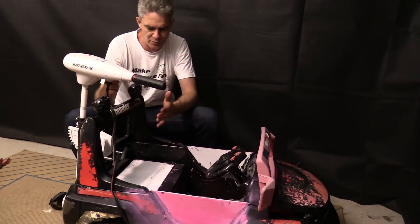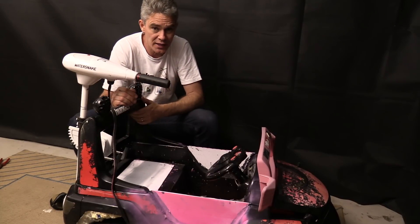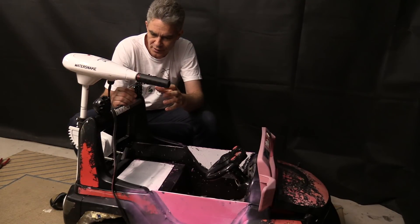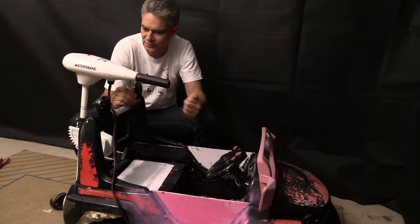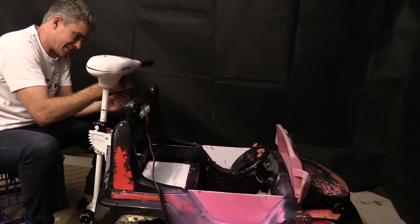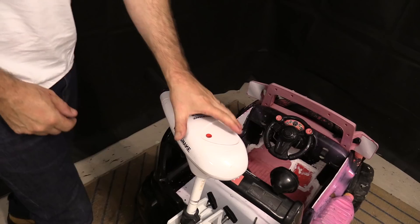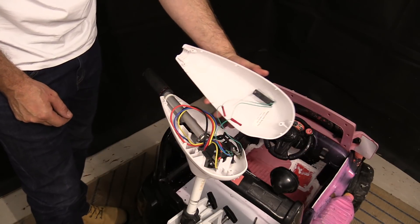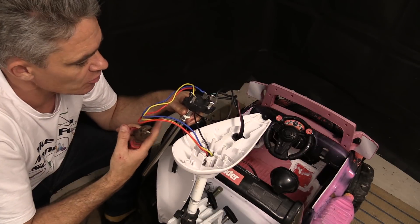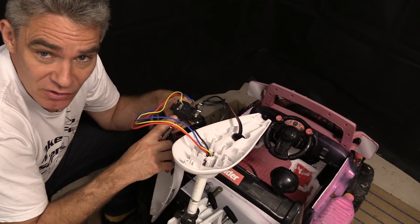The biggest problem though is that this is going to be in the back of the head, so maybe I can take this off and relocate the accelerator. What I'm going to do is actually remove this speed controller and maybe just replace it with an on/off switch.